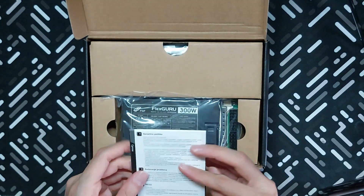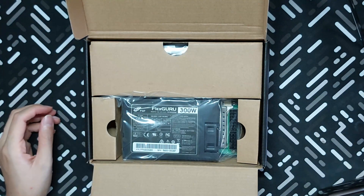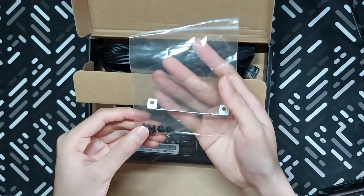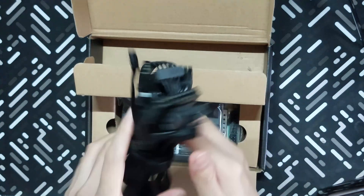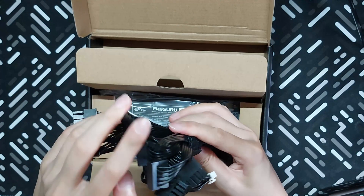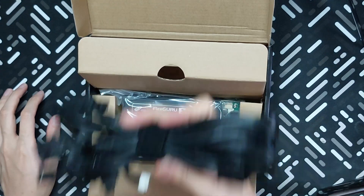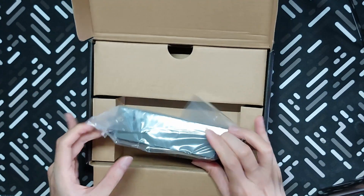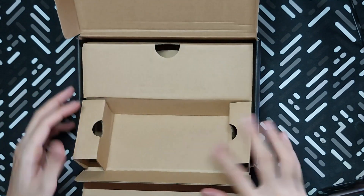Inside the box, we find the instruction manual. In this plastic bag, we have the mounting accessories, namely the bracket and some screws. Next is this bunch of cables secured with a Velcro strap. We'll look at the connector distribution later on. Aside from the PSU, there seems to be nothing else inside the box. Let's set this aside and check out the PSU.